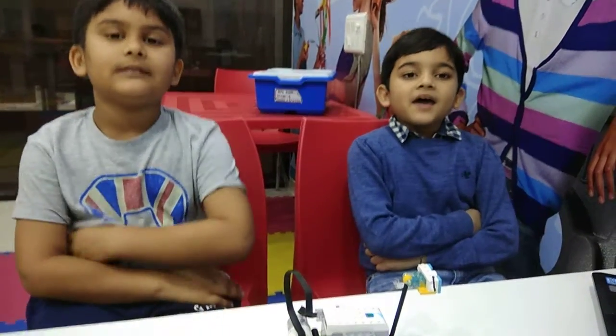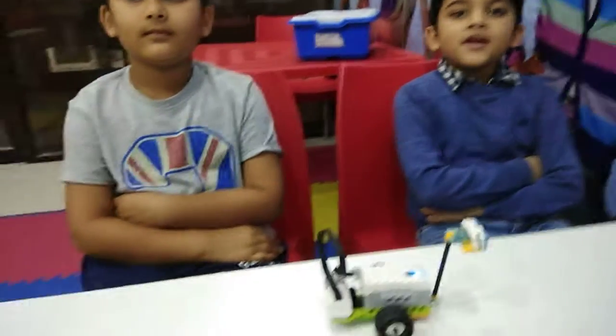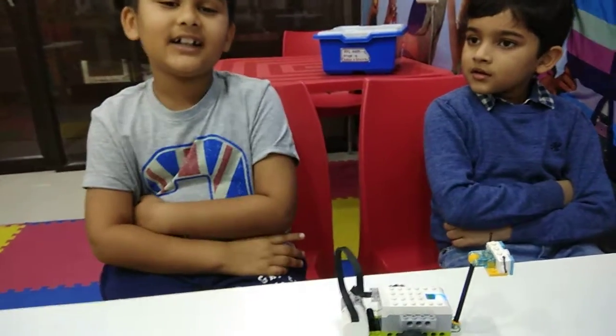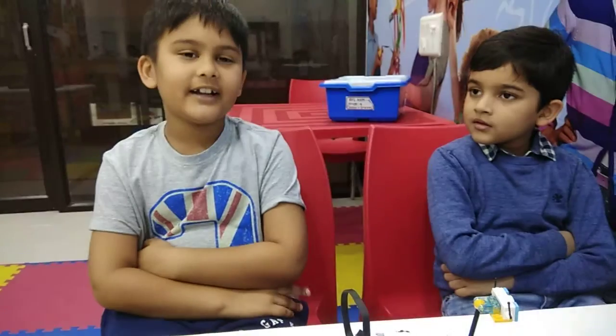My name is Arman. I study in grade 2 in Andabai.